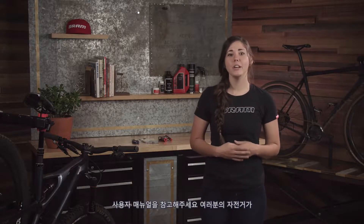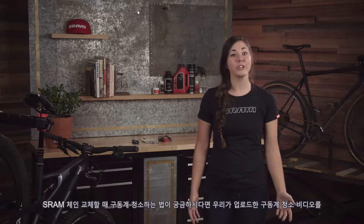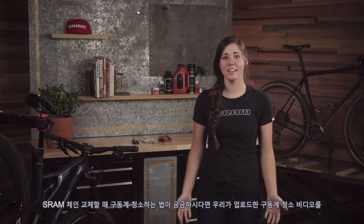And that's it! Consult your user manual for your specific derailleur for instructions on fine-tuning your drivetrain. Once you've got the bike shifting properly in the stand, you're ready to ride with your new SRAM chain. Be sure to check out our drivetrain cleaning video to learn how to clean, maintain, and when to replace your SRAM chain. Thanks for watching.